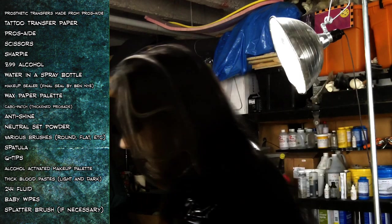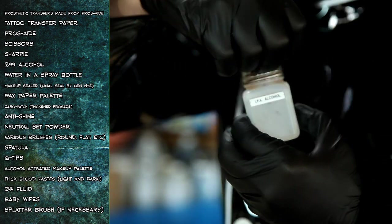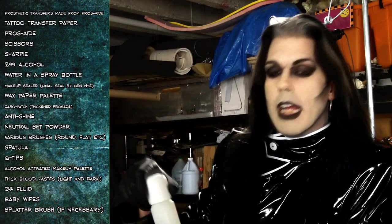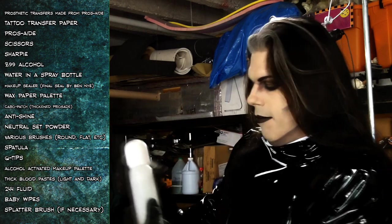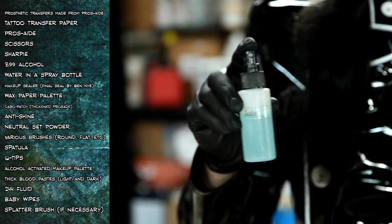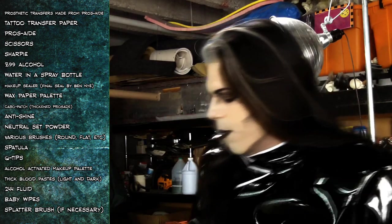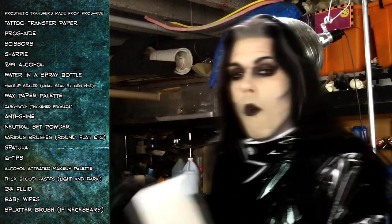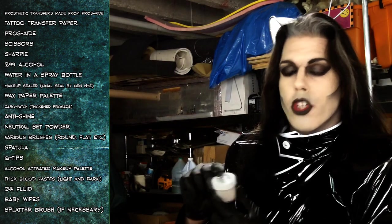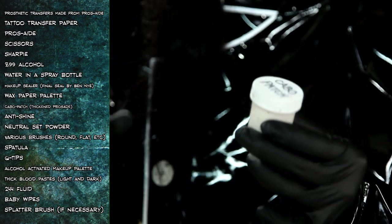You'll need scissors, a Sharpie, and 99% alcohol — this is a neat little doohickey top dispenser I like. This is water in a salad sprayer. This is makeup sealer — the name brand is Final Seal from Ben Nye, but I buy it in big containers and put them into smaller ones for my kit. A wax paper palette. Cabo Patch — this is actually Prosthed but it's thickened with Cabo Sil, hence the name Cabo Patch. Other people call it Bondo, but I prefer not to use automotive terms for makeup supplies.